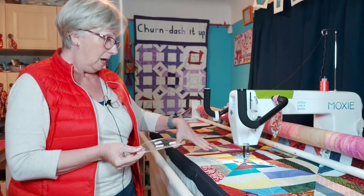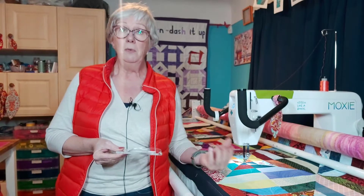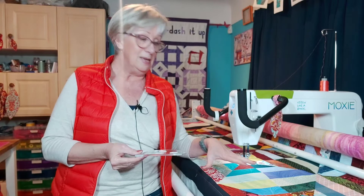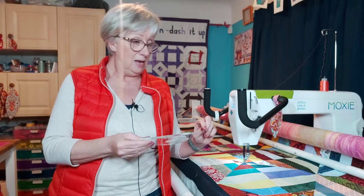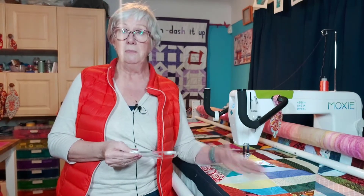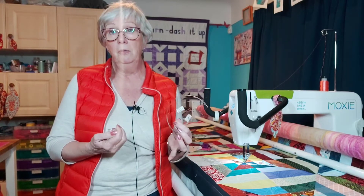It's using jelly rolls, it's very scrappy, and so when I'm quilting this I want to do something that is not working against the fact that it's scrappy. I'm not so keen on edge-to-edge quilting — that's just my preference — and obviously my love is ruler work.